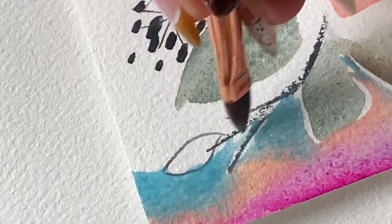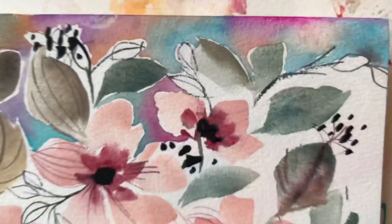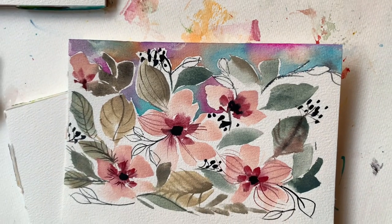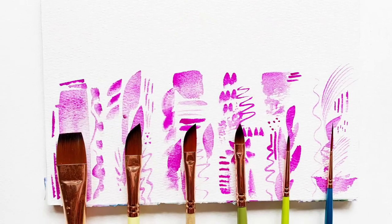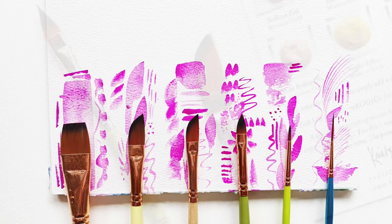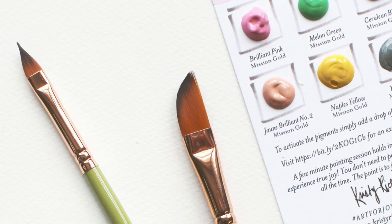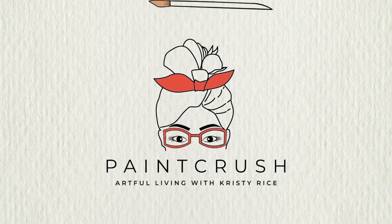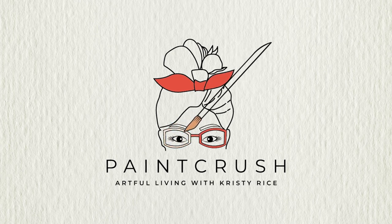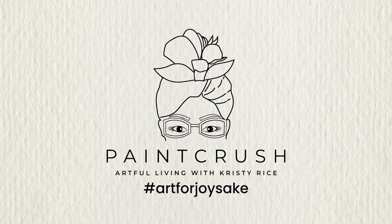I feel like that white margin gives some visual rest and creates a lot of interest. I'm not always able or wanting to keep that margin everywhere — sometimes it doesn't make sense — and as you try this technique you'll start to figure out where to leave it. This technique is incredibly cathartic. It's really important to choose the right brush; since I'm working small on a five-by-seven, I didn't want anything too large or without a nice small point. The cat's tongue was the perfect choice. Thanks for painting with me today!